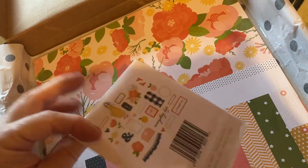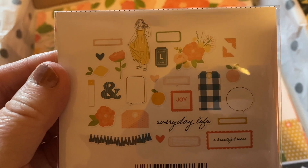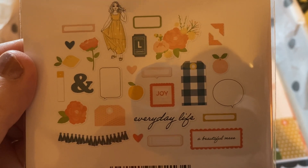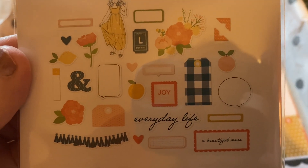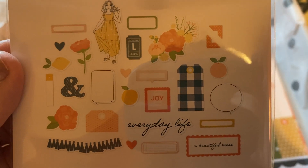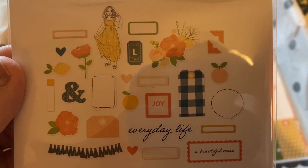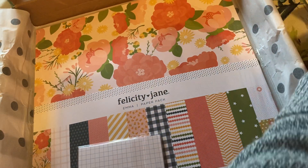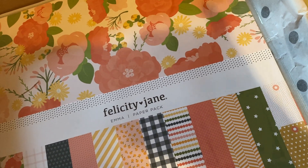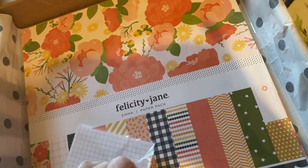Very cute. This is the Emma ephemera pack — she's wearing a really pretty maxi dress or maxi sundress. Labels include 'a beautiful mess' and 'everyday life.' There are a lot of really neat ephemera bits. Very cute.